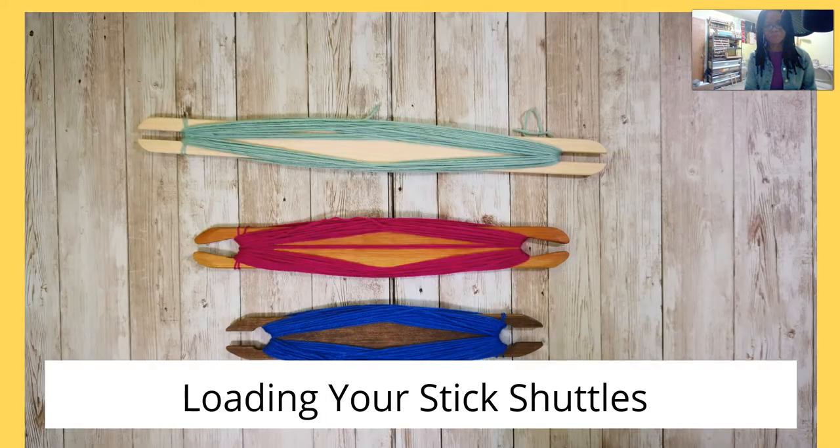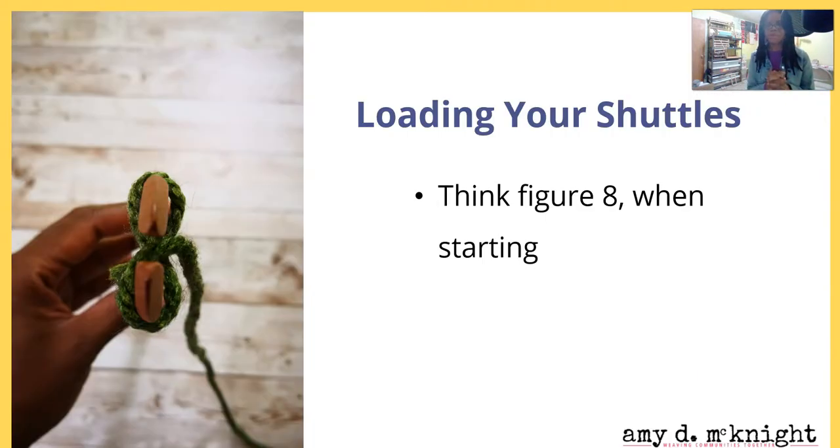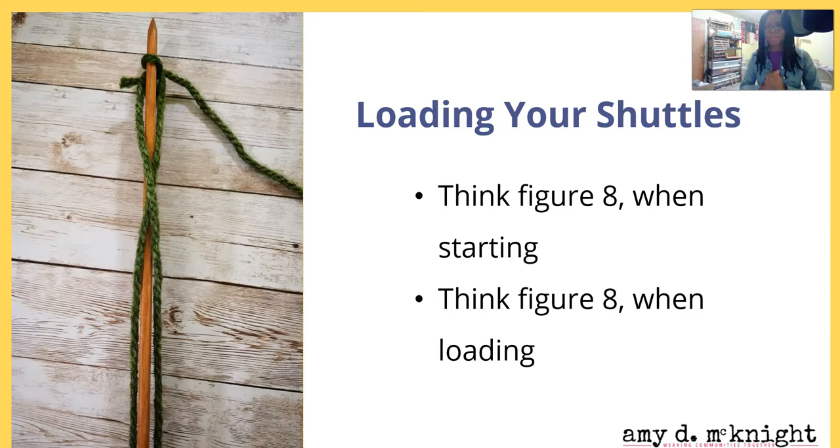Let's look at how to load your stick shuttle. When loading your stick shuttle, the simplest thing to do is just think figure eights. We're going to do a figure eight when we put our thread on the end to hold it there to start — this is especially helpful if your shuttle does not have a little notch in the end. You're also going to think figure eight when putting the shuttle on the edge, so instead of going around and around, we do a figure eight that makes the thread build up on the edge.